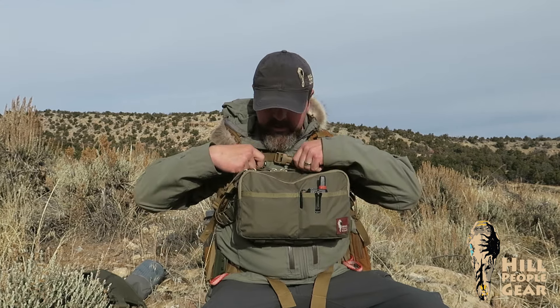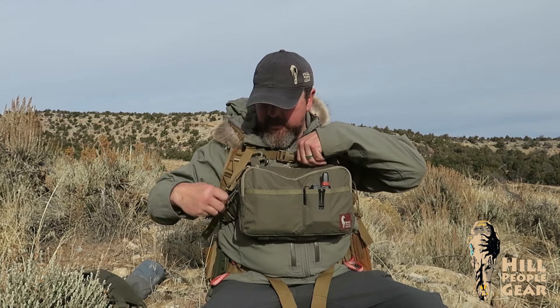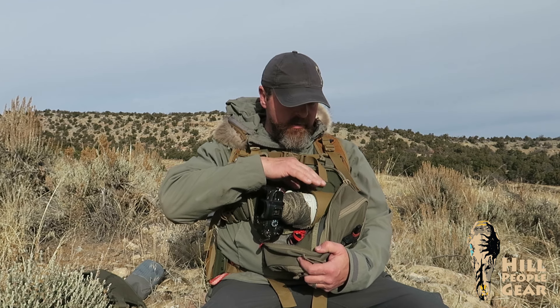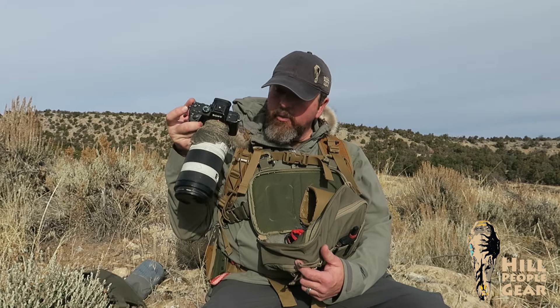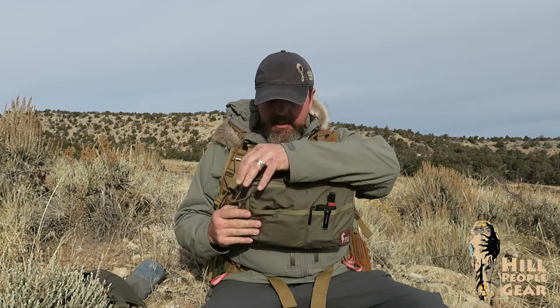Starting from the back, there's a single large main compartment. We're three inches deep here — all our other kit bags at their thickest are two and a half inches deep, so this is that extra half inch. The rearmost compartment is velcro-lined and allows you to carry something like a camera body or the aforementioned binoculars. It's all velcro loop-lined, and we sell these organizer buckets — this is our large tall organizer bucket — which I use to stabilize the camera. I can carry that whole rig, including this big Sony G series 100-400 lens, right in here.